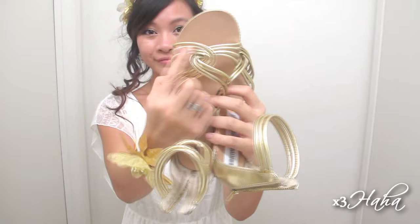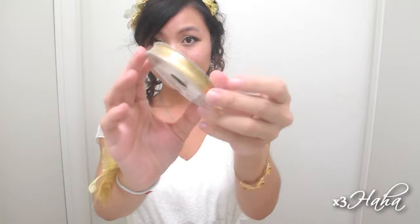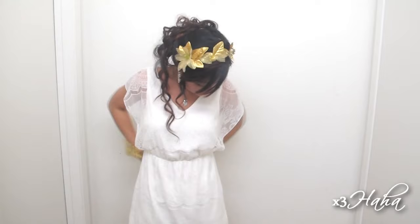As for the dress, anything white, cream, or beige will work. The one I'm wearing is from Ross and it was less than $15. I love that the sleeves are laced, which adds a feminine touch. For a modern look, you can belt this dress with a golden bow belt. If you want something that's more themed, then you can use some thin gold strings. I got this from Michaels for about $4, and I honestly think that's a little expensive for the length. So if you're on a budget, I just recommend getting some cheaper golden ribbons or strings.